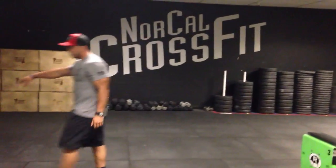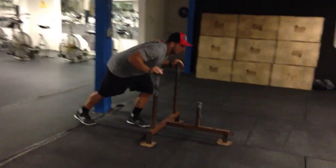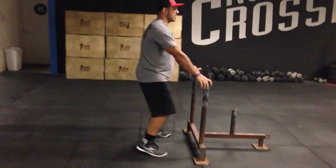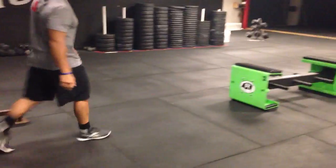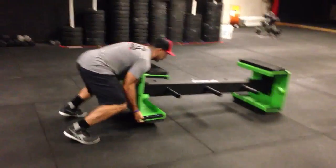Think about the same thing as pushing a sled. When I push a sled I have forward lean and I drive. What I'm not doing is standing upright and squatting. Same thing applies here — I'm going to line up on it, shoulders going to be into it, I'm going to drive through.